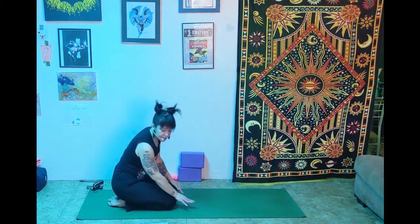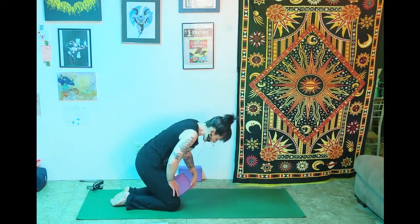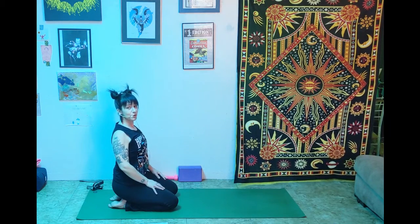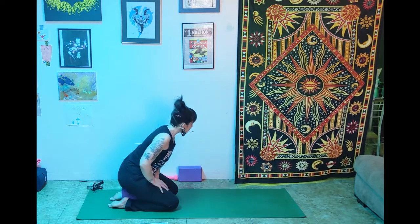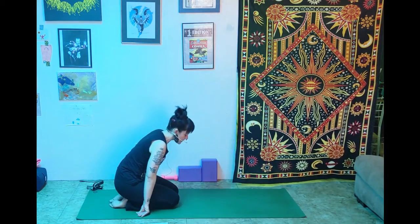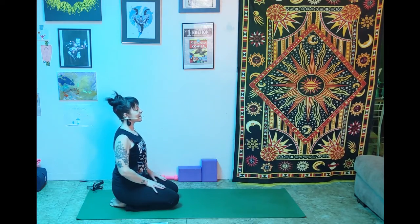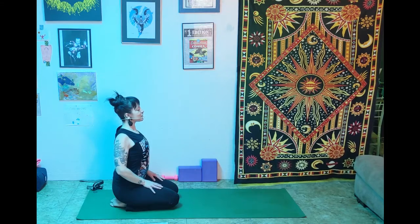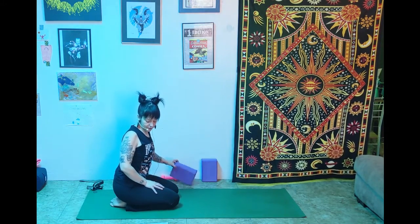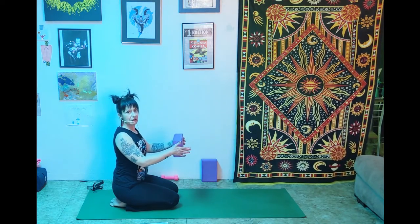Sit back on the heels into thunderbolt pose. If this isn't comfortable, take your block and put it right under your butt for a little more lift — you can also use a pillow or a blanket. Bringing the hands to the thighs, roll the shoulders back to sit up nice and tall. Take the block and reach it out in front of you, squeezing it with the elbows straight but not locked.